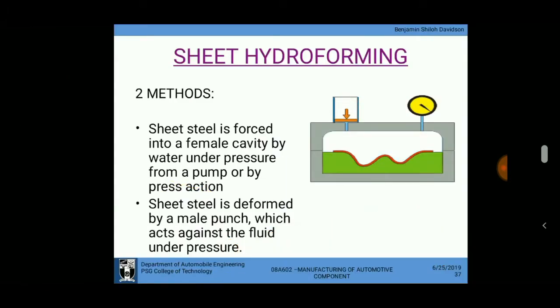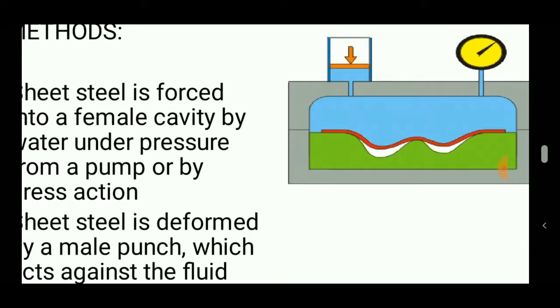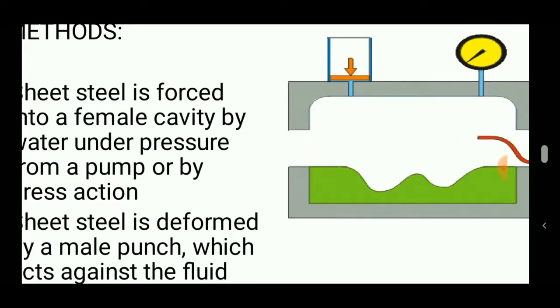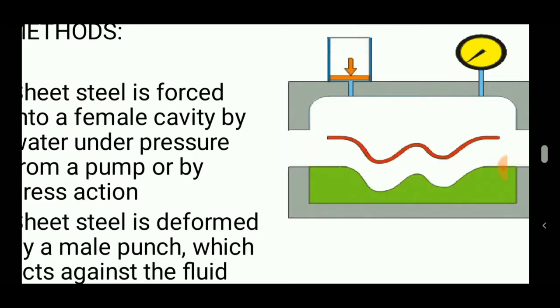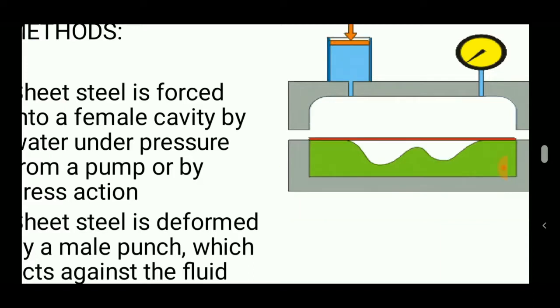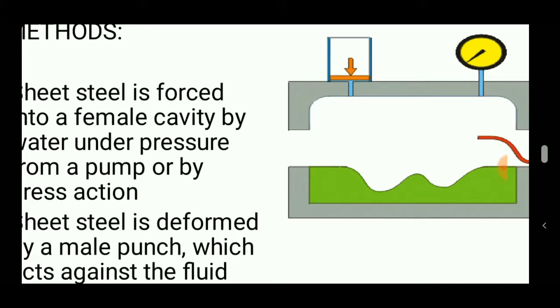In sheet hydroforming, the sheet is placed between two dies — a male mold and a female mold. The female mold contains a cavity that is designed to produce the final product, so that the sheet takes up the form of the cavity, fills it up, and the final product is achieved.